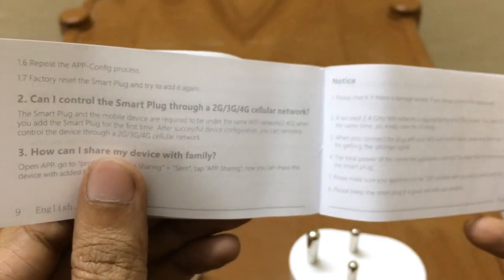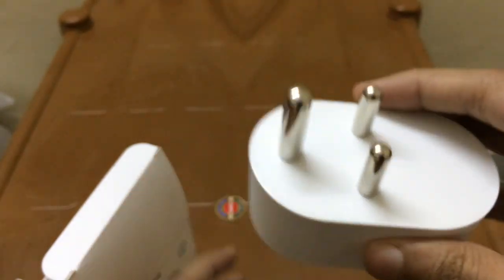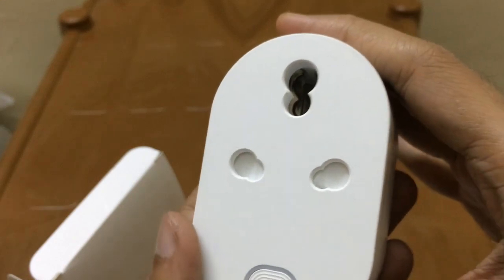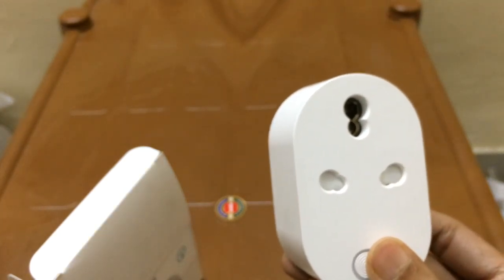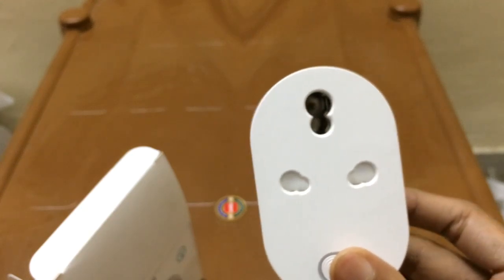I will also mention in the description of this video where you can get this plug. At the end of the video I will show you the website — iswitch.online — where you can get it at a very reasonable price. This 16 ampere smart plug is very rare to find; you may find it with one or two sellers on Amazon at a very high price, but on iswitch.online you can get it at a very reasonable price.